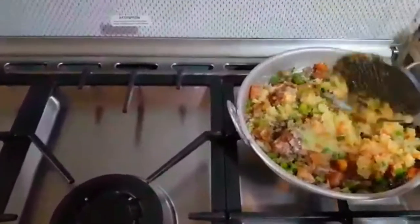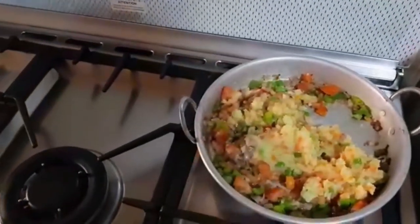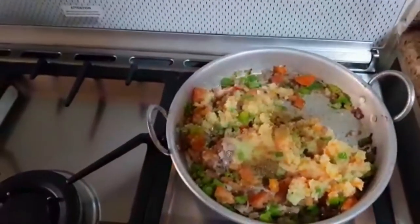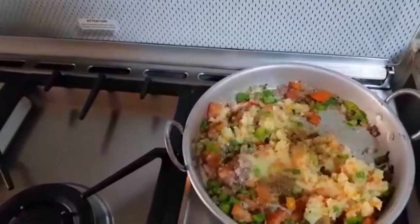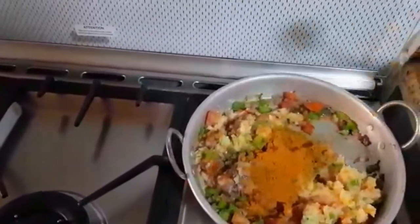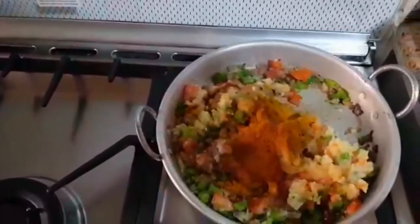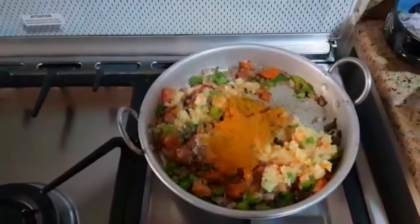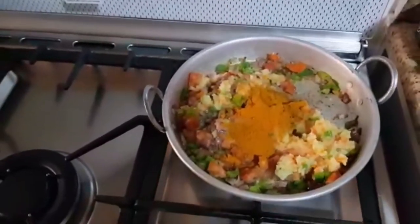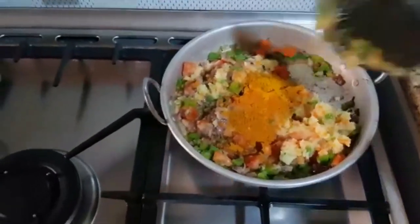Now I will add the jeera powder and chili powder. If you use kashmiri chili, it will give a red color, but if you use regular chili powder, you can still use it. Put it on the heat and let it melt.